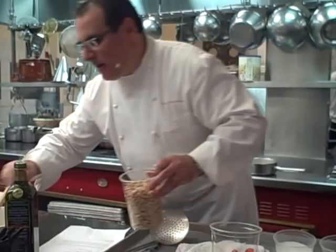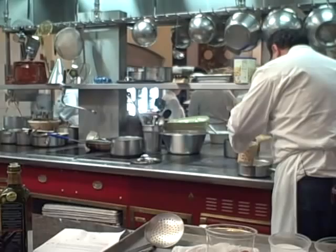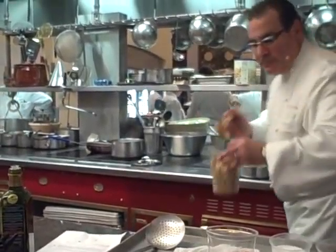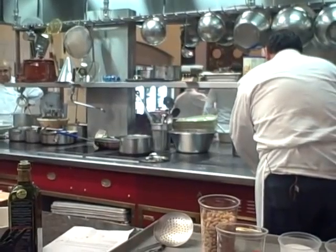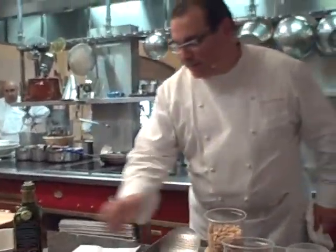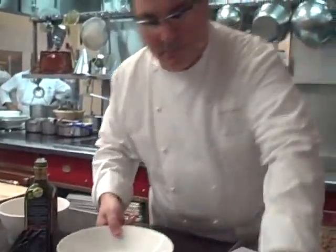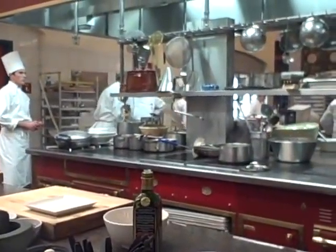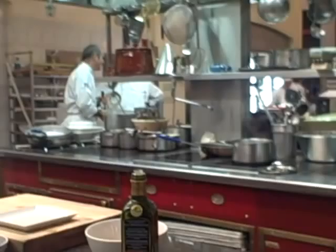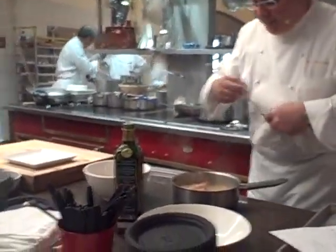So now I'm going to take a small amount of these beans and warm them up with my shrimp — not for too long. And very simply, I'm going to take my shrimp.